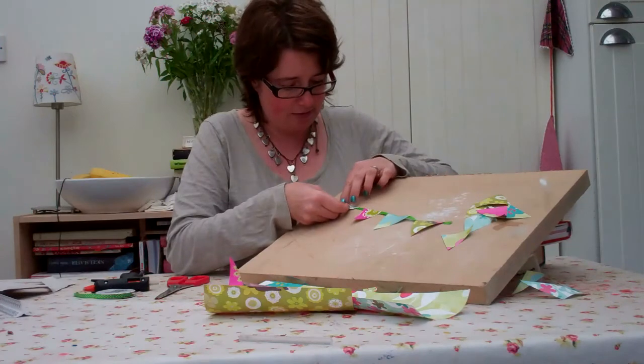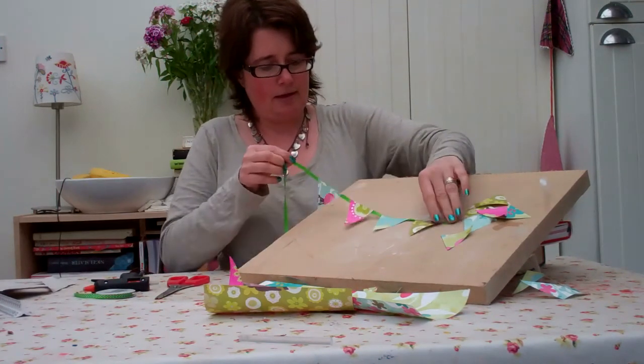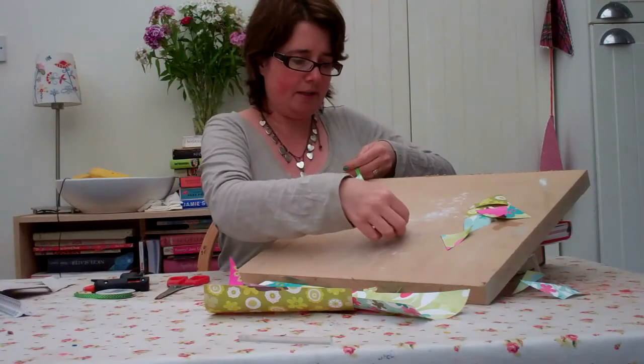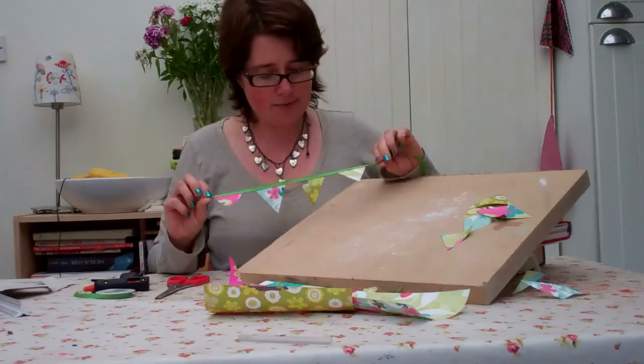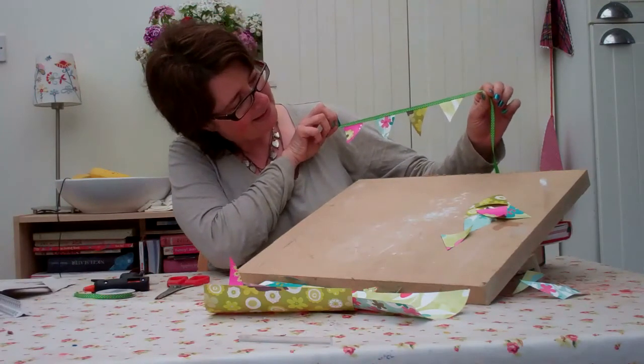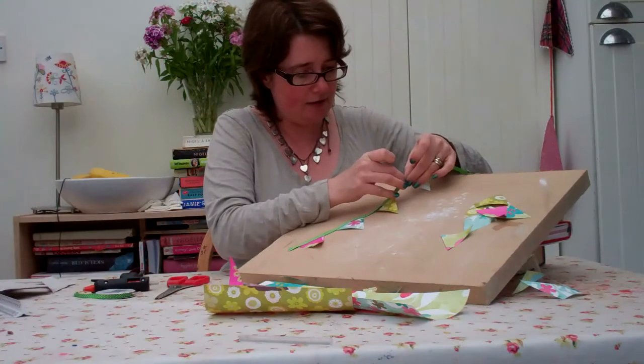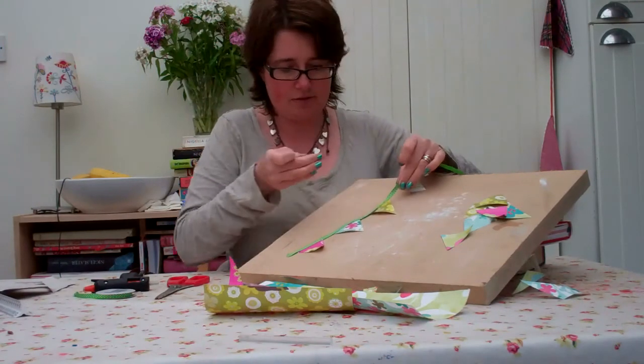Glue away — these glue guns are fab. And I'll show you what it looks like from the other side. That's quite cool, isn't it? I'm really pleased. That's lovely. You might have some blobs of glue so just carefully pick those off.